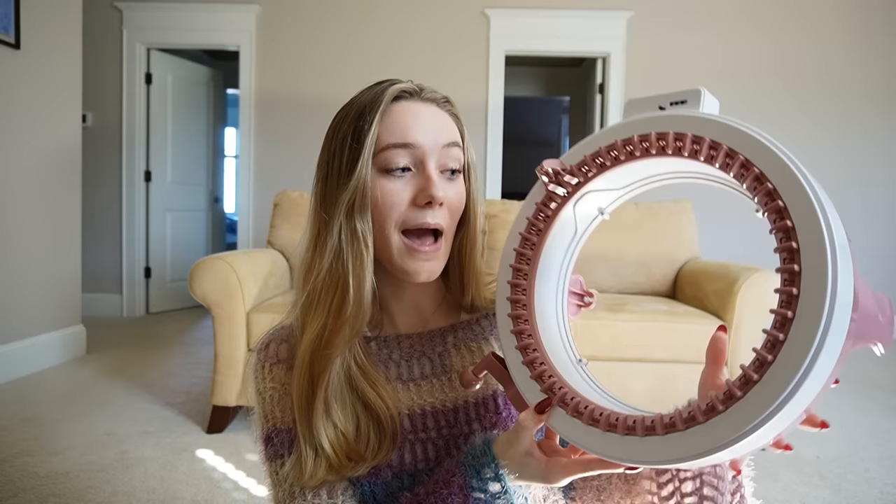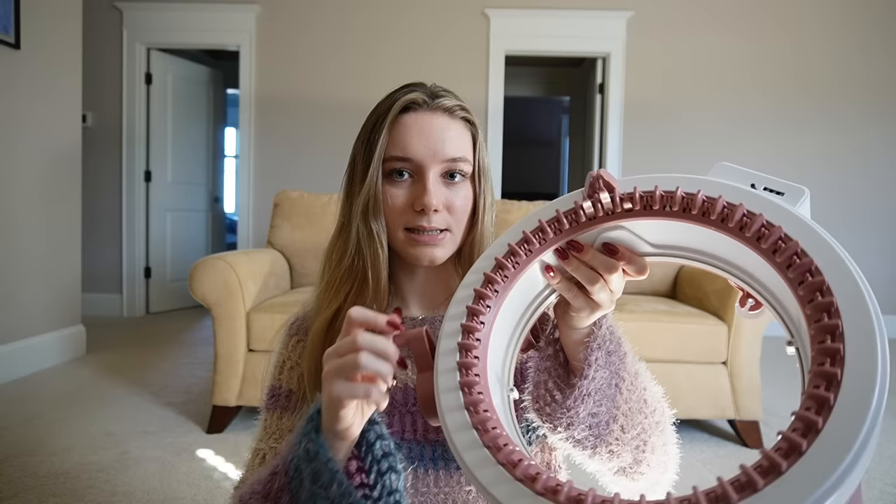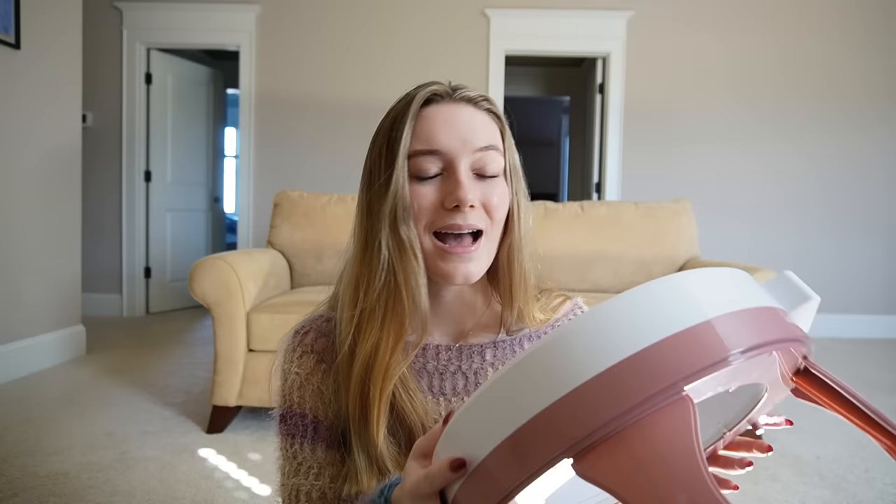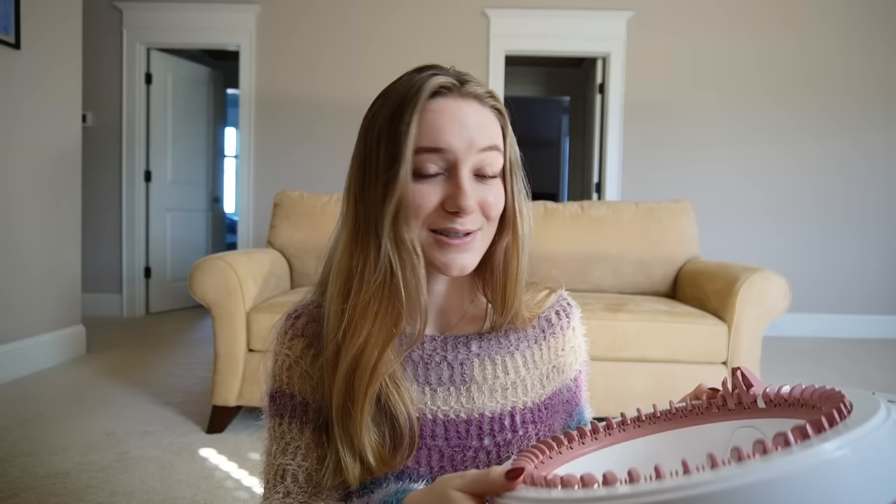If you haven't seen one of these before, basically you turn this handle and it will knit for you. There's a panel mode or a tube mode. You can either make one big tube or make a panel where you go back and forth and it just creates a panel. I've tried it out a little bit to get a hang of the panel and tube mode, and I think I've got it. So hopefully this video isn't a total fail, but I have high hopes.